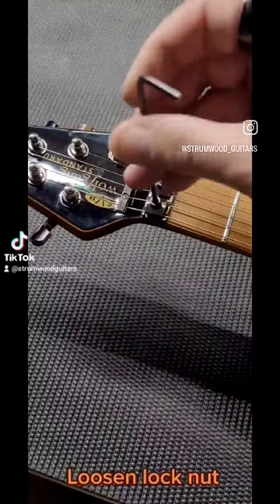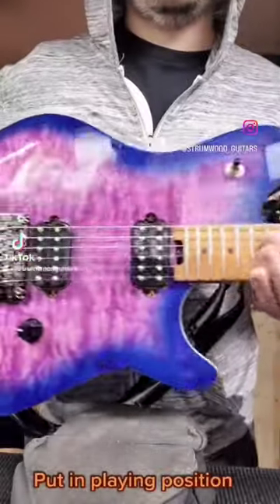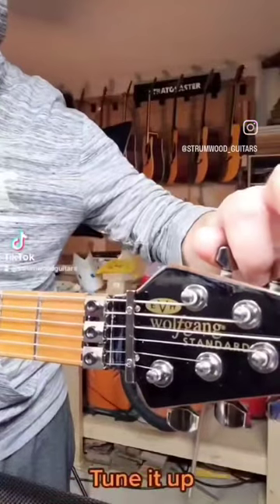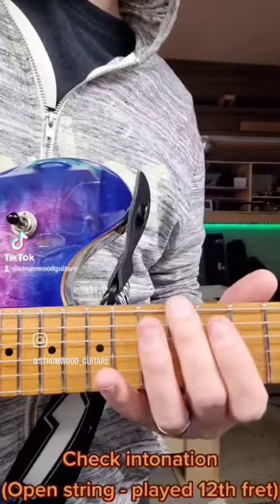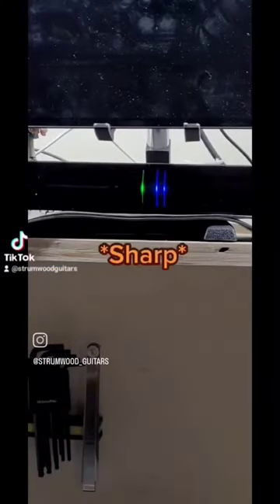Loosen the lock nut and put the guitar in playing position. Tune it up, then check intonation — open string versus played at the 12th fret.